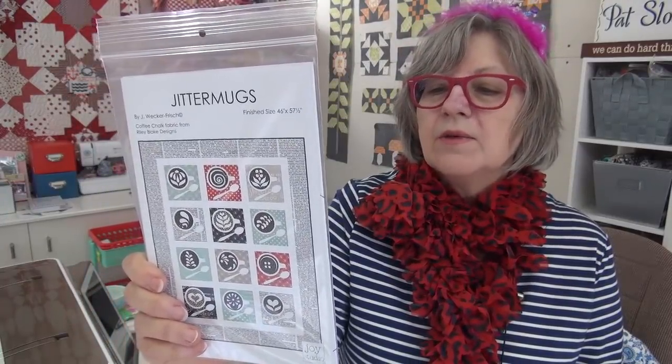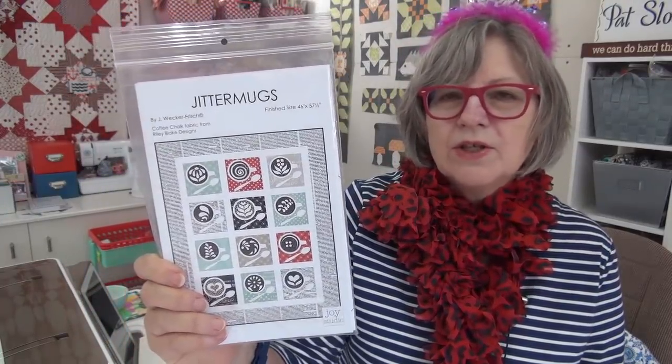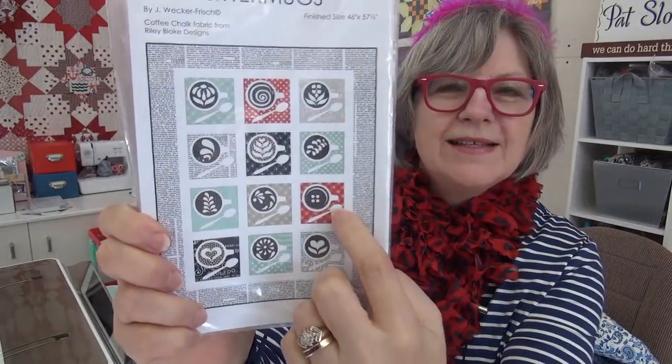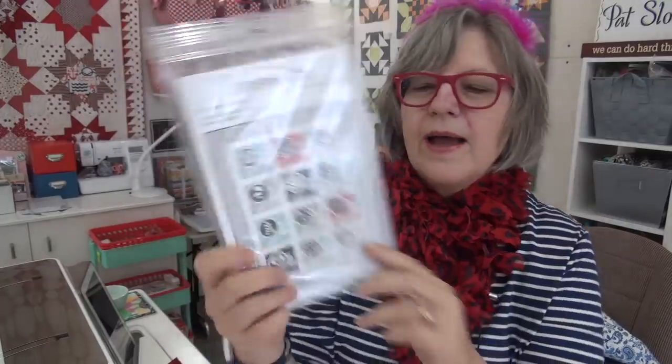I saw this and had to get it – it's part of that coffee fabric collection. Janet just does such cute things, she does such great fabric. These are the little fancy coffee designs. Which one would you do? I am debating – I sort of like this one here, or the one with the button. She did one that has the button, and I kind of like the heart too. So I have to do one of those. She does them on a 10-inch square so they're a nice big size and I'm going to have to do one. So cute!